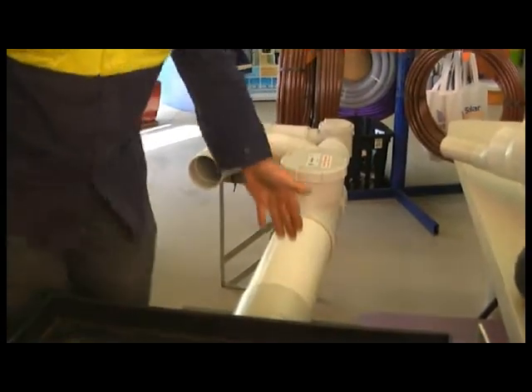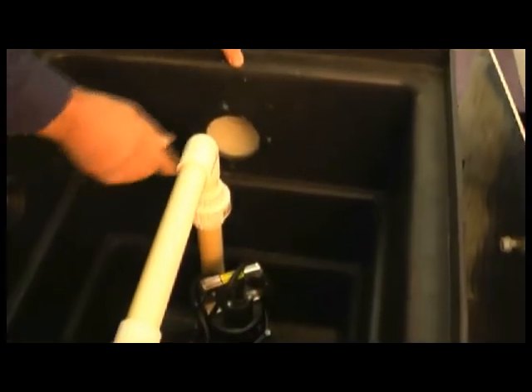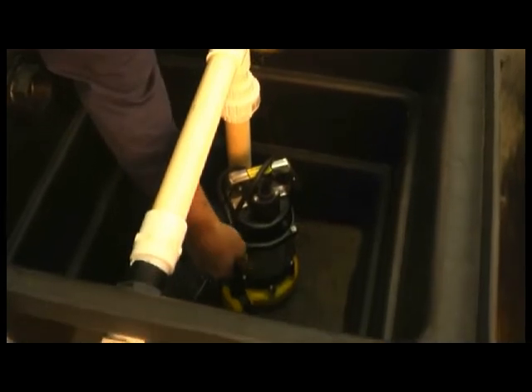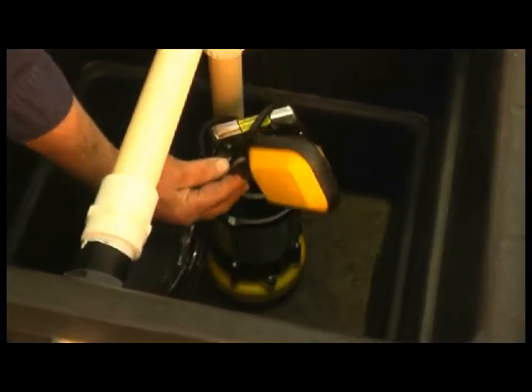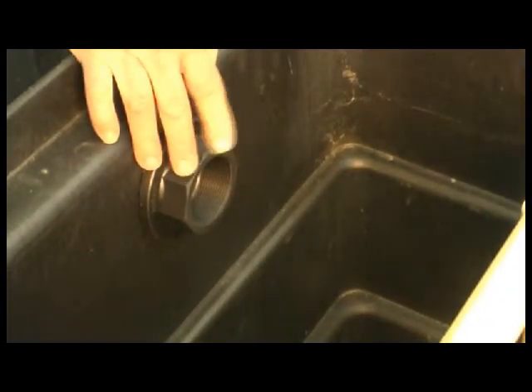The filtered grey water then goes through into, in this case, a pump chamber. You can see here that there's a submersible pump at the bottom — as the water rises, floats kick in and the grey water is then pumped out to the irrigation. At the same time, there is a safety overflow to the sewer or septic just in case of pump failure.